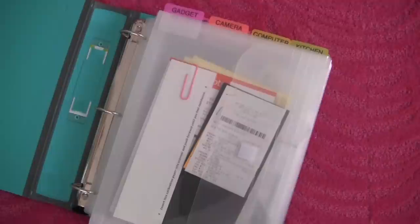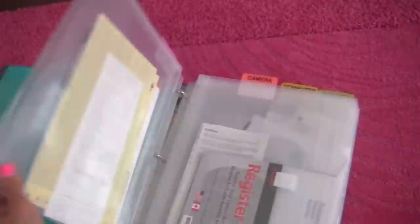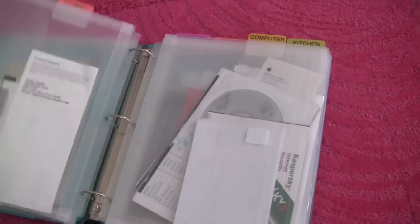Something else I love about these poly envelopes is how easy they are to turn. There are probably about 15 pages inside and it just turns so easily — not like sheet protectors at all. So that's how I'm organizing all of my warranties, my manuals, and my big-ticket receipts. It's pretty simple, doesn't take a lot of time, and it's not too expensive to set up. If you organize your warranties differently and want to share, leave a comment below or create a video response. That's all I have for you guys — see you soon, bye!